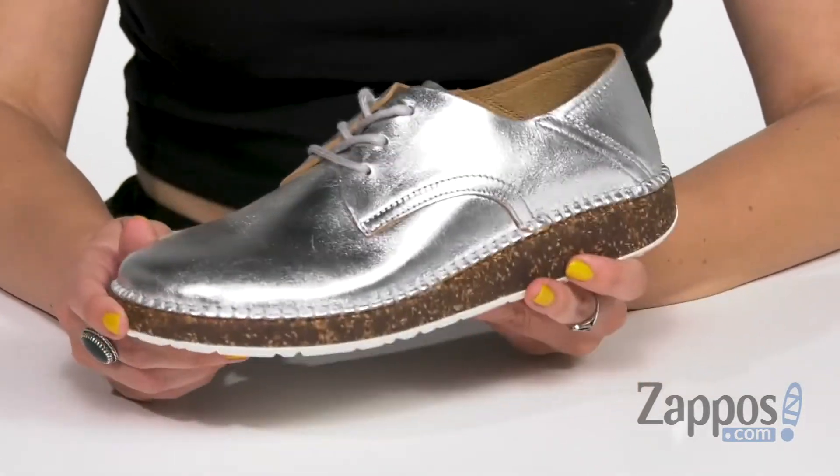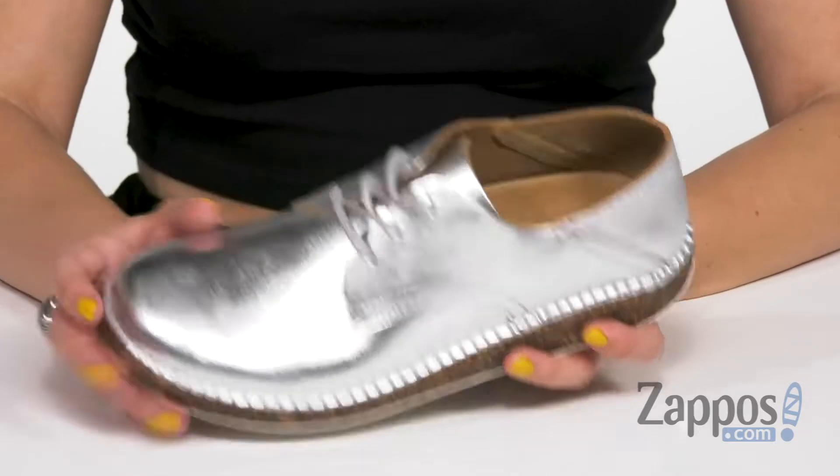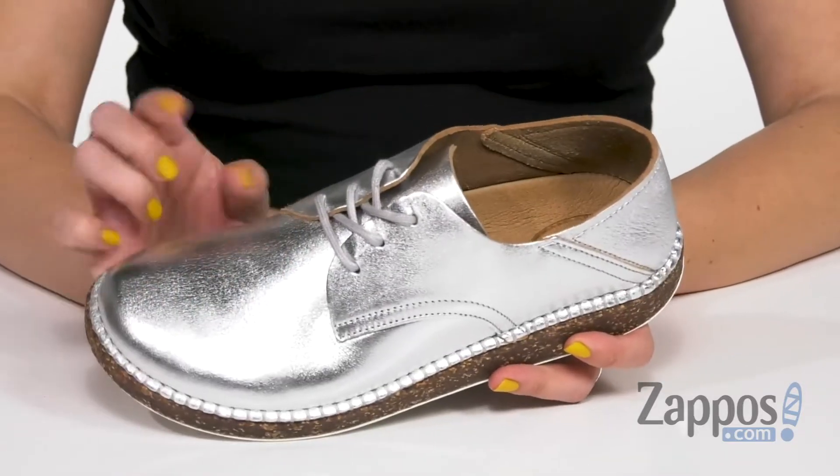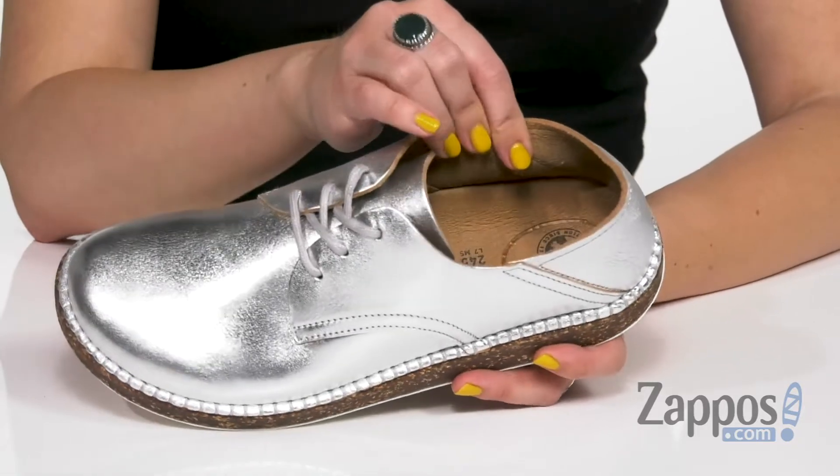These Birkenstocks are super sweet. I love the overall look — it's got a silver upper that's nice and smooth, lots of shine going on, made of leather. Easy to lace up too, with a low profile going on. Inside's an unlined leather.